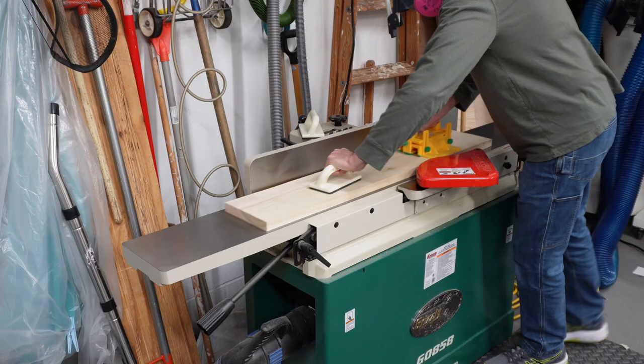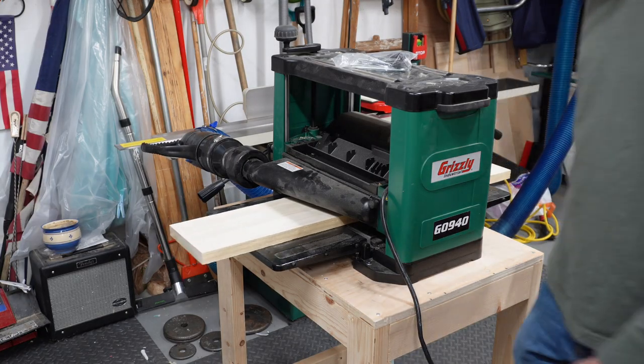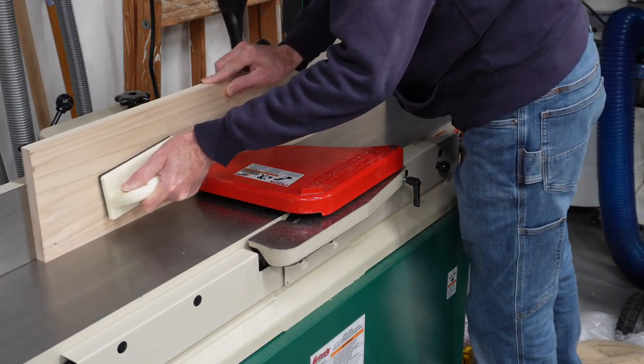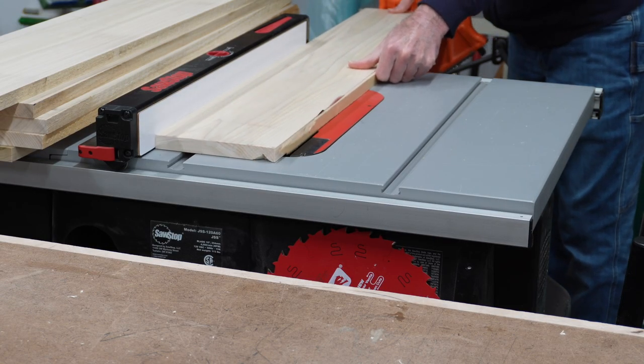I thought it can't be that hard, right? Well, when it said traditional shaker dresser I should have known better. It had a lot of interesting techniques, but I had never done them before — through dovetails, half-blind dovetails, sliding dovetails, and more. Stay tuned and I'll take you through my journey.